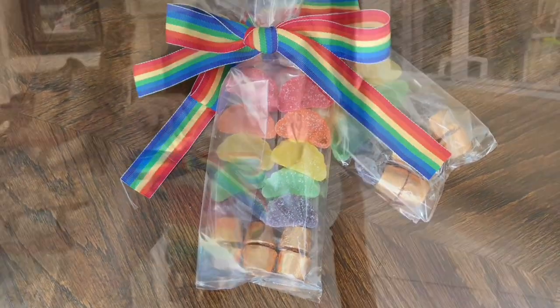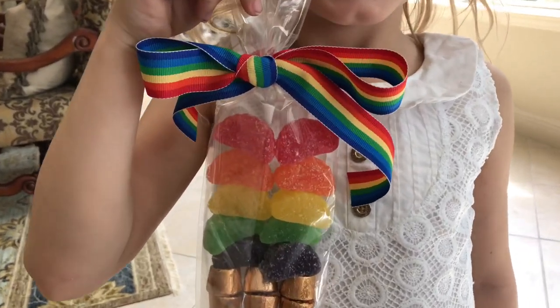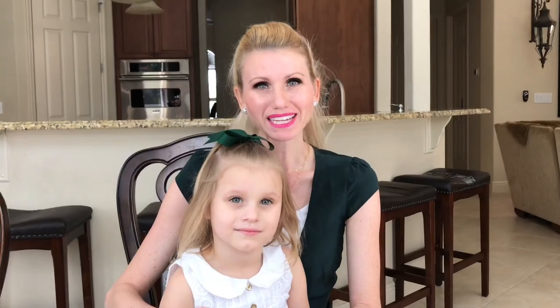This easy-to-assemble, inexpensive treat bag is a bright, cheerful gift anyone would be lucky to receive. Next, we'll be making a leprechaun hat filled with Lucky Charms.